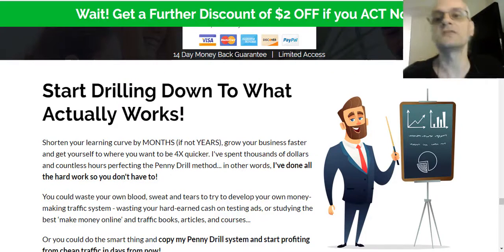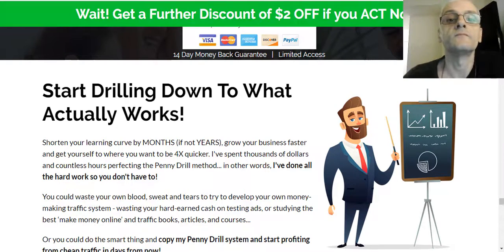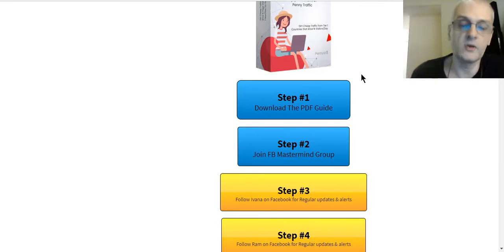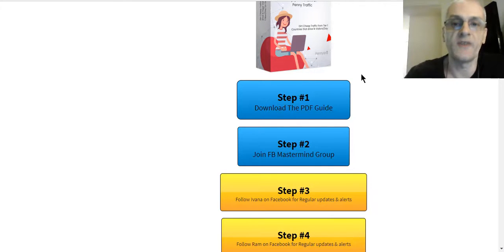Let's jump into the members area and take a tour around the back office to see what's included with the course. I'm logged into my account and the course is broken down into nice, easy-to-understand modules. It's not crammed together in one session — it's nicely broken down and easy to intake. First, you need to download the PDF guide, which shows you the step-by-step format. You use the PDF guide along with the course videos — read along as you watch, because the PDF has a lot of details you might not see in the video. Make sure you do both.